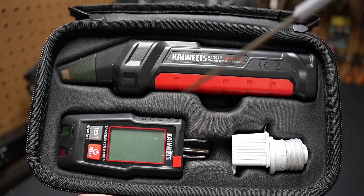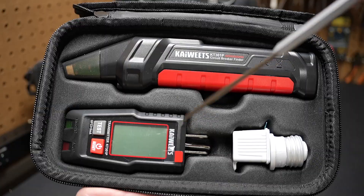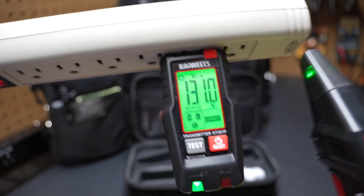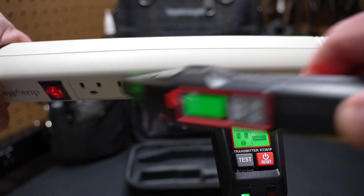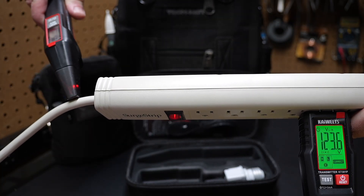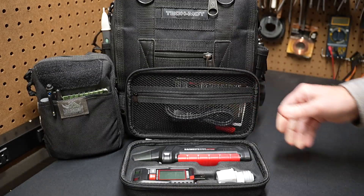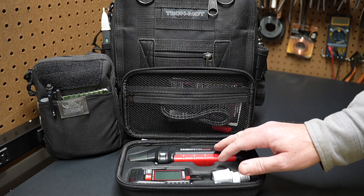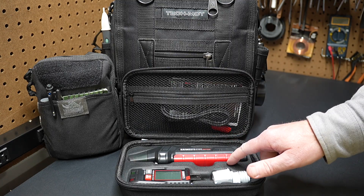You plug this transmitter into a receptacle, then take this receiver to a breaker panel to look for the breaker that controls that receptacle. If I put the receiver near the transmitter, you'll see it starts detecting it — it can even pick up the signal from the wire. This is really five tools in one. We're going to jump right into a circuit breaker finder demonstration, then come back and talk about the four other tools built in and some specific product features.